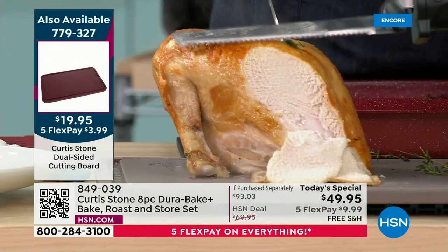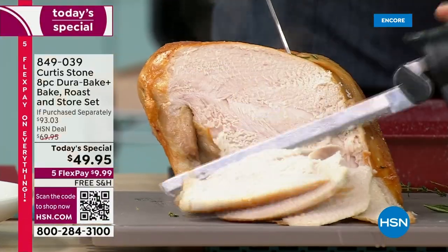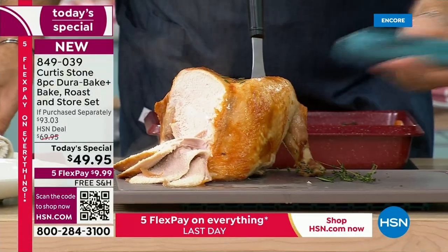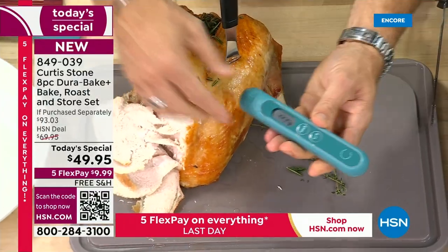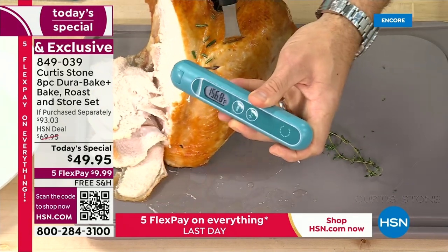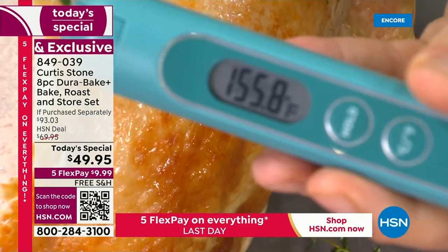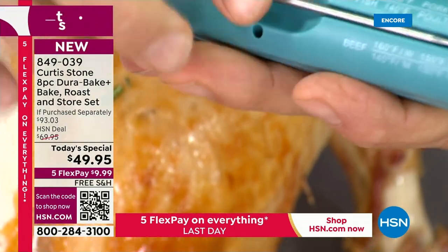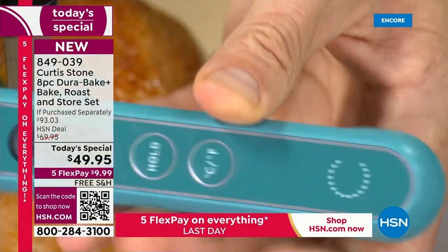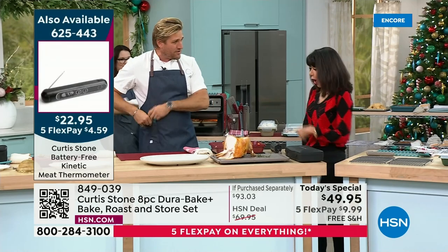How do we know it's perfectly cooked? I'll show you — in my hot little pocket is the kinetic thermometer. It runs off kinetic energy, so I can tell the doneness of whatever roast I'm cooking by simply probing into the thickest part of the turkey, roast beef, or steak. It gives a digital readout, and whether it's rare, medium rare, or well done is printed right on the back. Free shipping and handling on the board and that incredible knife block.